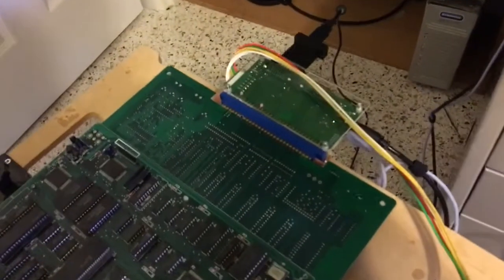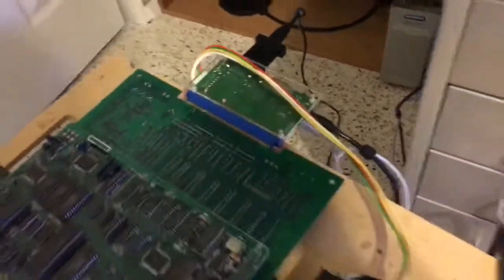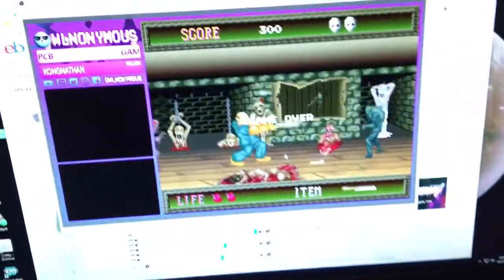Anonymous here. I just modified my SuperGun to have the proper C-Sync levels. This is a Splatterhouse PCB board going into a G-Scart, and one feed goes to the PVM and the other feed goes into an OSSC, which is then being captured for the stream.